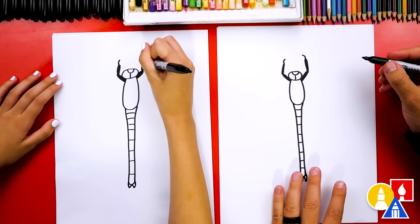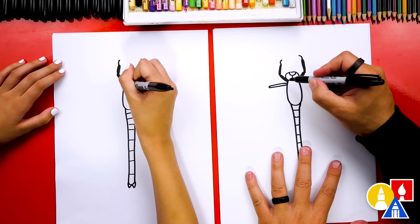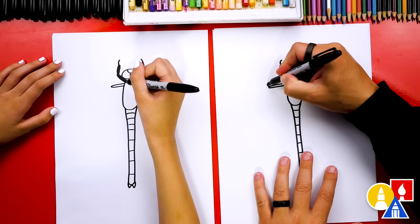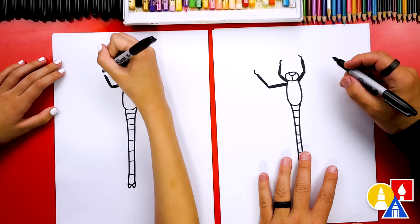Now let's draw the next leg. We're gonna draw it right next to the first one, but coming out to the side further. Make sure we're drawing the legs really skinny so that he doesn't look too strong. Then we're gonna draw this leg bent up a little further, color in the first segment, and then draw a little foot or hook at the end.